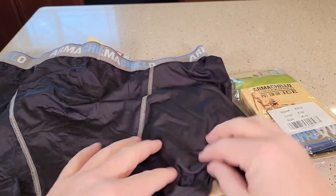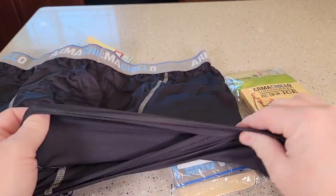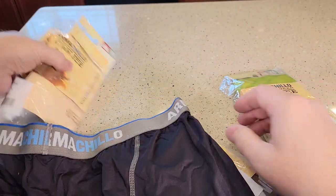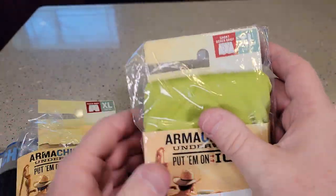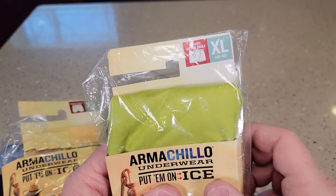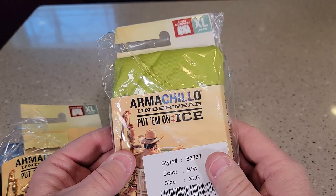These are boxer briefs, so they're going to have a leg down here and it's got a very nice material. Now I've got two kinds here — they sell two kinds. This is just a boxer brief and then the short boxer brief. I found that I like the short boxer brief better.